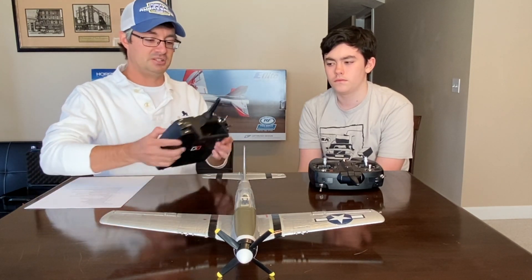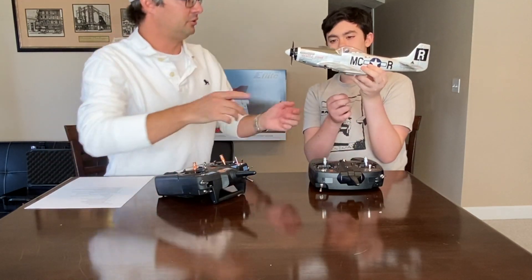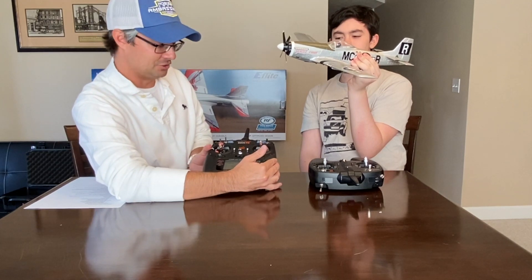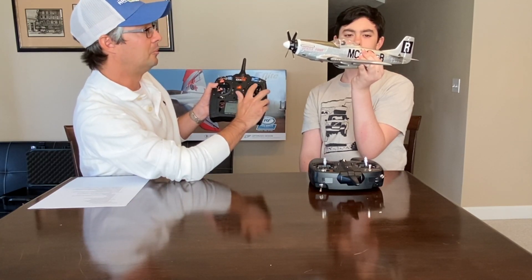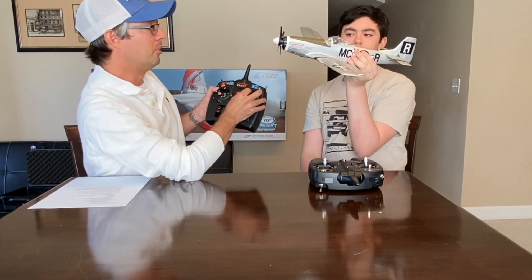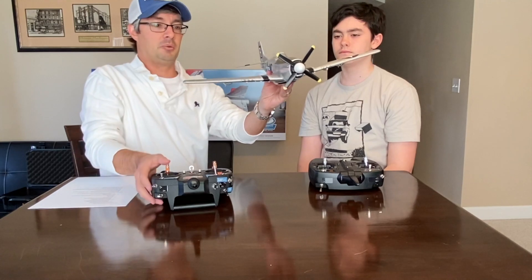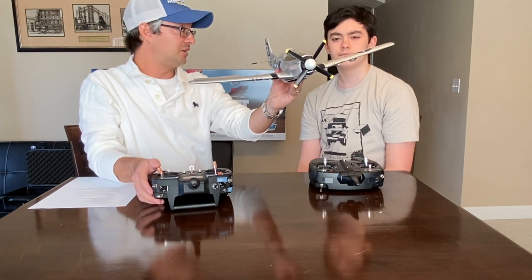So with that said, let's go into what these different pieces and parts do. Go ahead and hold the P51 Mustang up and tilt it on an angle so we can see it. I'm going to be doing this backwards, which is extremely odd, but let's say we're looking down at it. I'm going to move the aileron stick back and forth — you can see, tilt it a little bit more Logan. Moving the stick back and forth is what moves the ailerons.